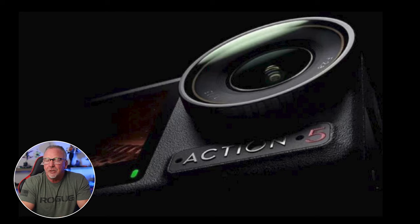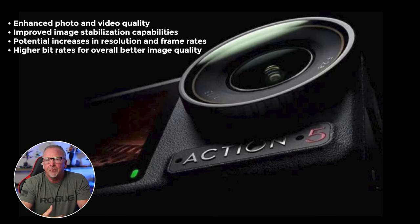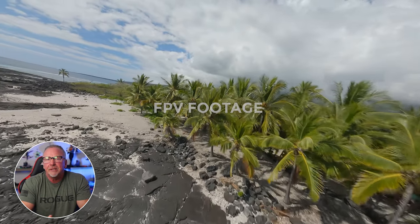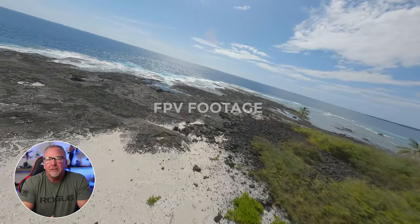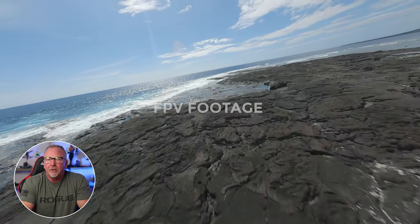While detailed specifications remain undisclosed, many foresee several enhancements in the Osmo Action 5, including enhanced photo and video quality, improved image stabilization, potential increases in resolution and frame rates, higher bit rates for better overall quality, and improvements in color accuracy and reproduction. These advancements could have broader implications across DJI's product portfolio, as historically improvements in DJI's action cameras have influenced advancements in their drone offerings, including popular models like the DJI Mini series.